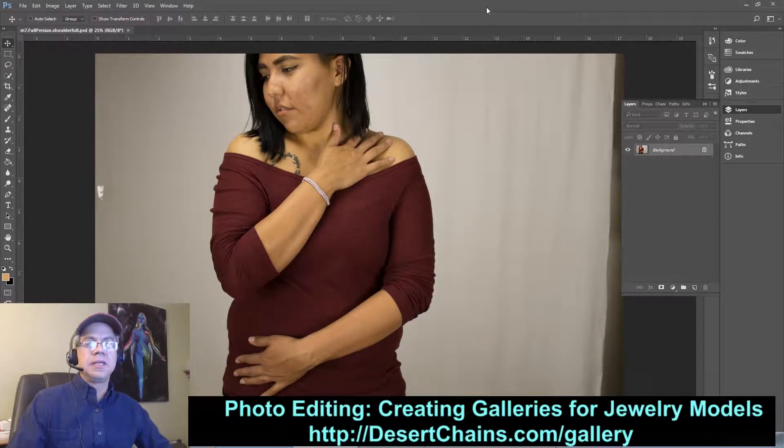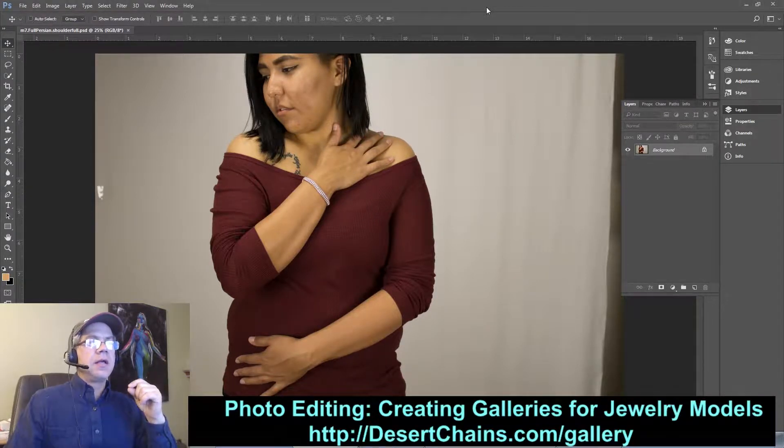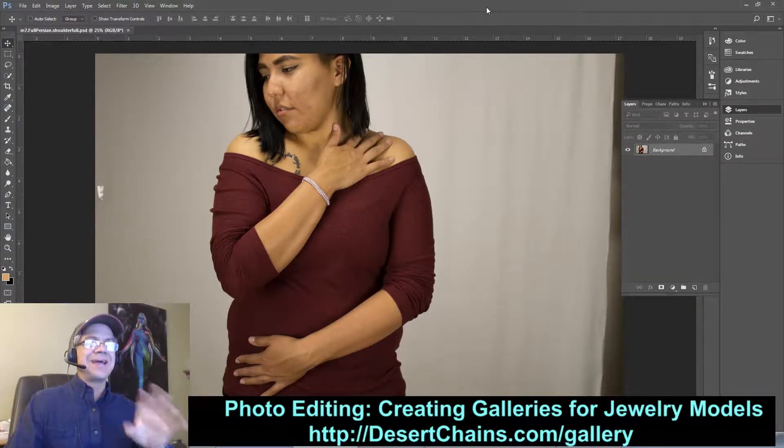Hello, I'm David Bowman, the jeweler and owner of Desert Chains at desertchains.com. I've had some gals come by to model the jewelry and take pictures so we can show people what it would look like if it were actually on somebody's wrist. That was lots of fun — about two hours per photo shoot — but now we have the task of editing those photos so they will look nice and professional when I upload them to my website.